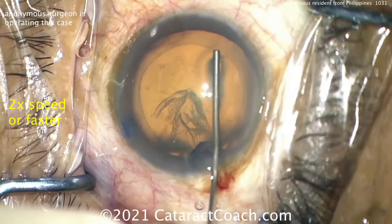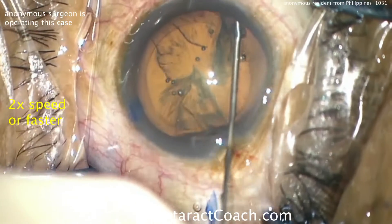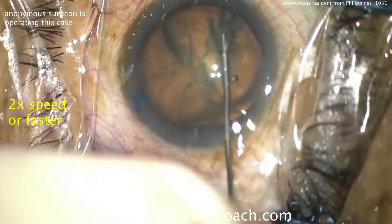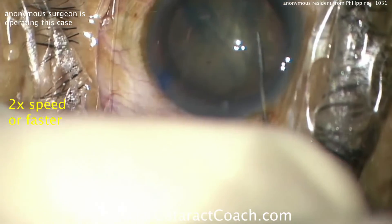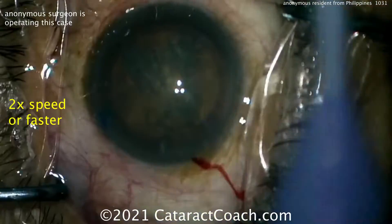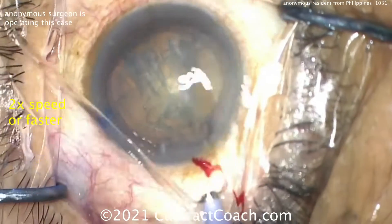Here's the hydrodissection — good, that's a good fluid wave, I'll take that. But look at all the loss of viscoelastic — a lot came out of the eye, so I hope we're going to replenish at least a little bit in the center. Trying to spin the nucleus — looks like it's pretty well dissected. Here comes the phaco probe.